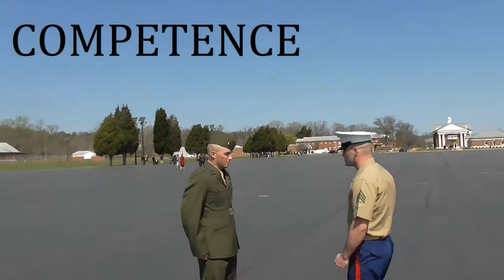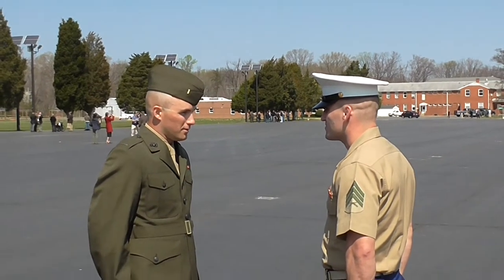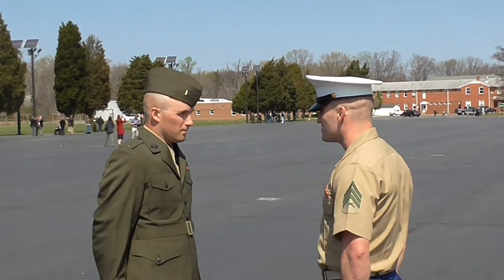I'm about to drop the hammer and dispense some indiscriminate justice.